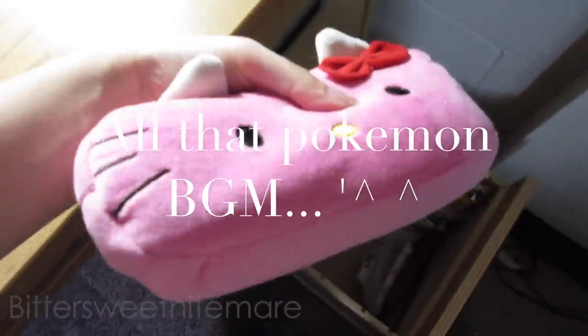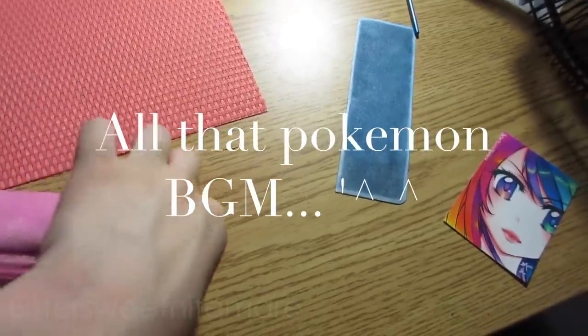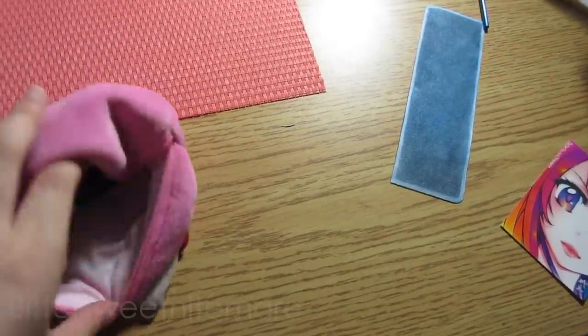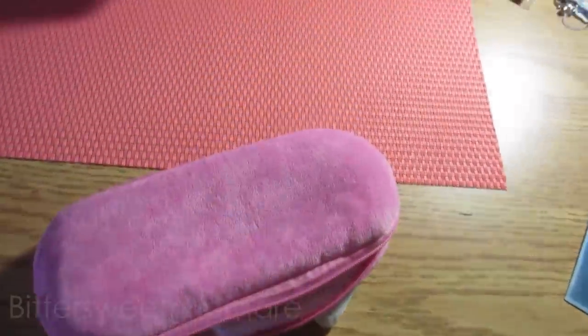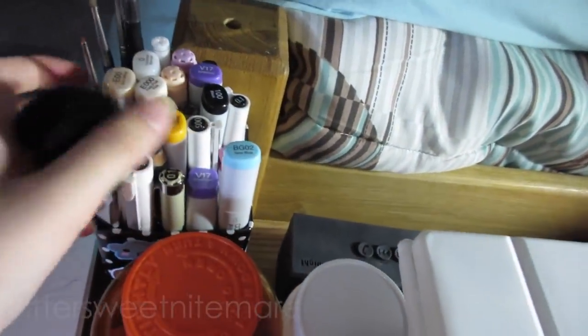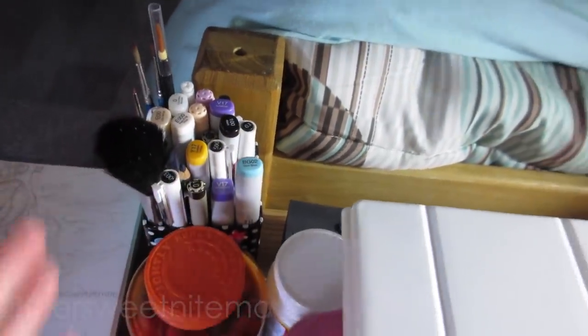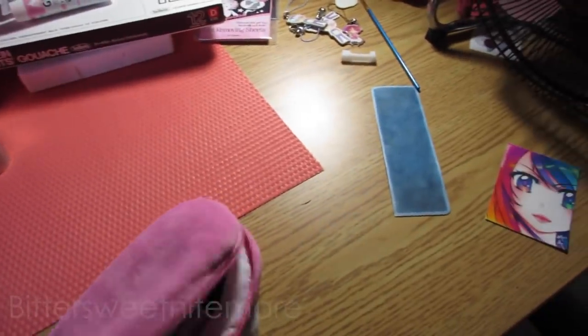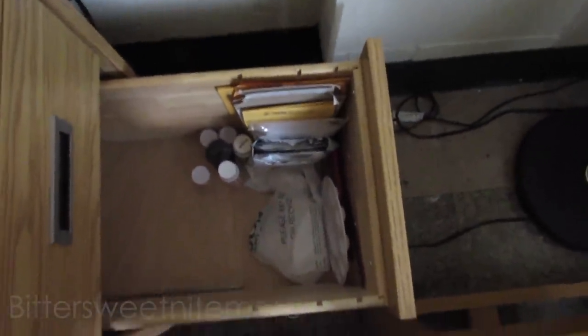In this little Hello Kitty bag I have some Retrospec markers that I couldn't fit in the case, plus a colorless blender and all that. And over here I have the rest of my markers - my Copics that I use a lot, my brushes, fine liners and all that. If you want to know what they are, you can just watch my art supply video because I have all of them listed. Then I just have some packing stuff, a sharpener, Mod Podge, some pliers.